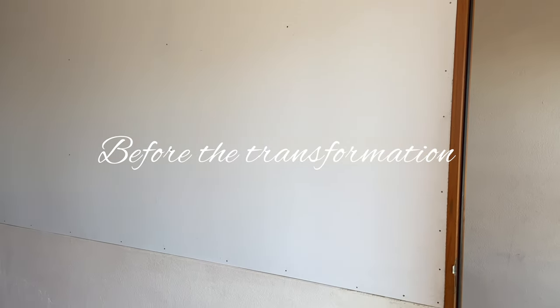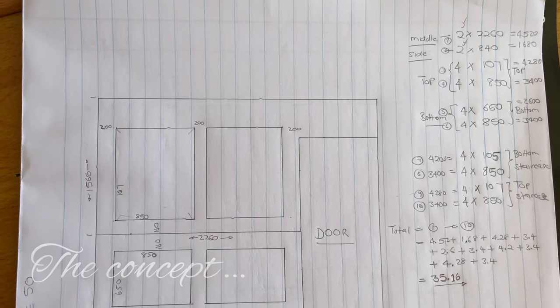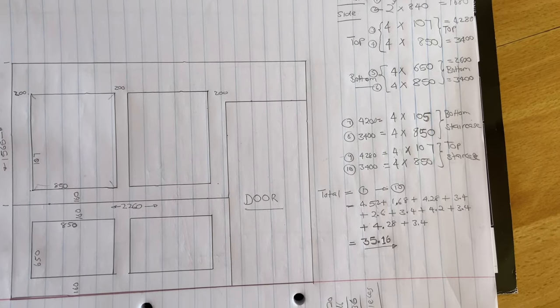This was the blank canvas we started with. As you can see on this wall, the division lines between the drywall and the brick wall were quite evident, so it definitely needed some attention to beautify it. We started to figure out how we would go about concealing the division.